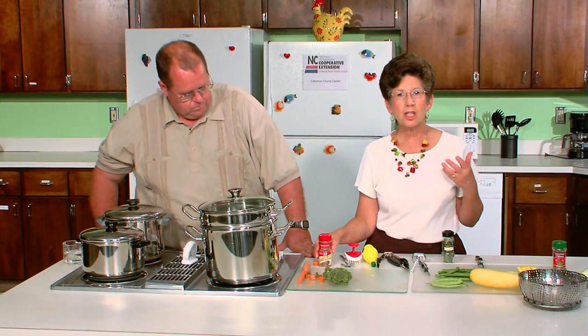While the vegetables are steaming, I've got a couple of spices out. When the vegetables are finished steaming, you want to add about half a teaspoon of spice. My favorite thing to add to steamed carrots is cinnamon — this changes the whole taste of the carrots, and I guarantee if you have children, they'll love carrots with some cinnamon sprinkled on.